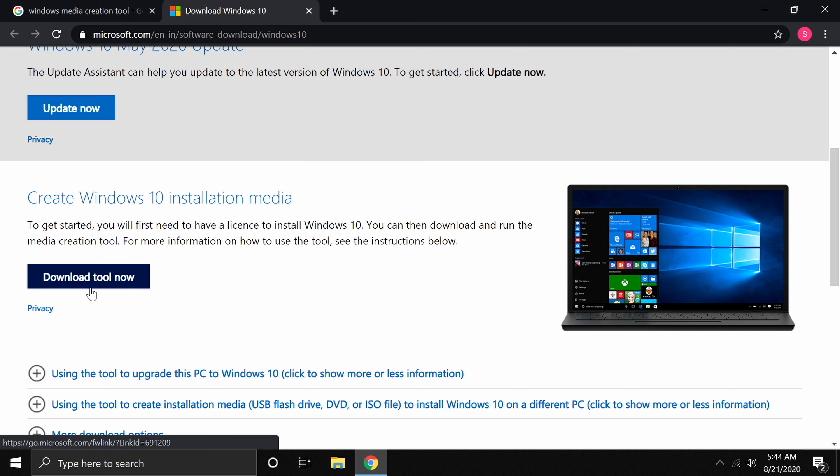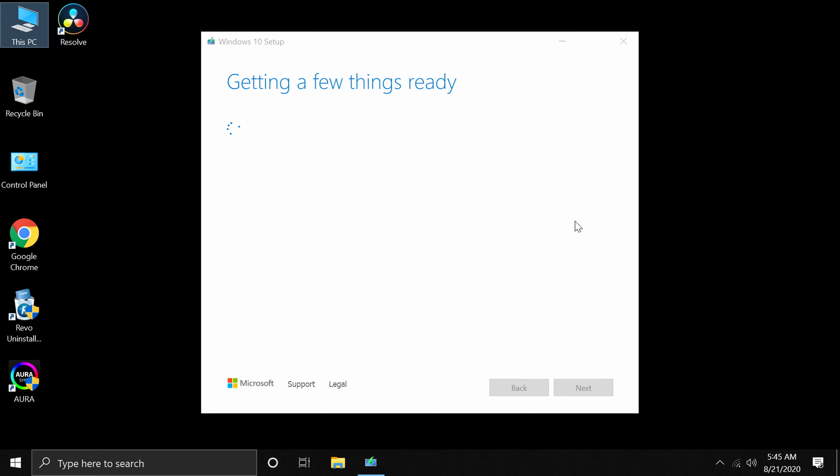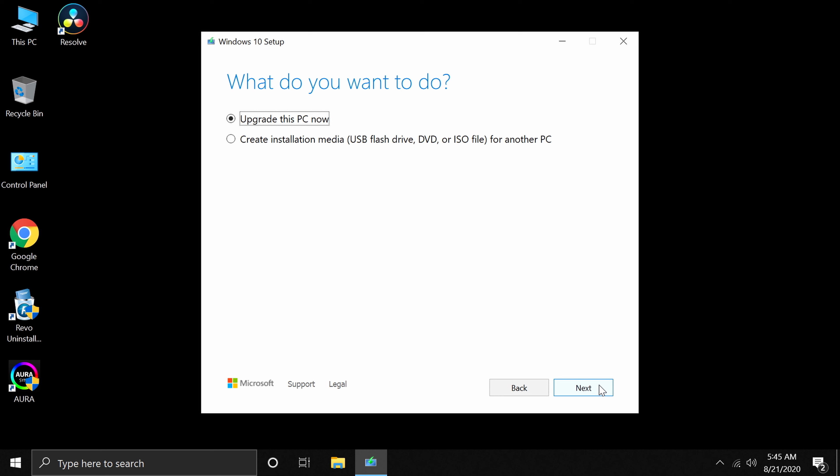Click 'Download tool now', then open the downloaded file. Follow the on-screen prompts — it's straightforward. Insert your USB drive into a USB slot; the tool will detect it and you just press Next or Continue to prepare the installer disk. It takes about 15 to 20 minutes. While that runs in the background, you can also download your motherboard drivers and latest BIOS revision.